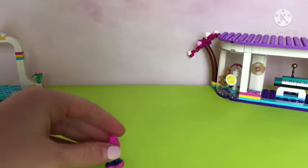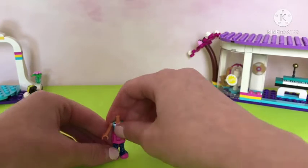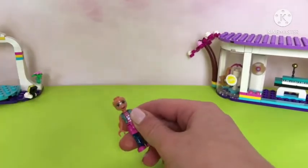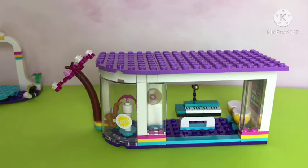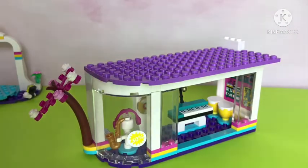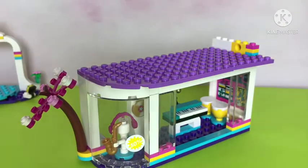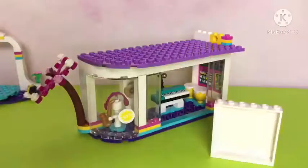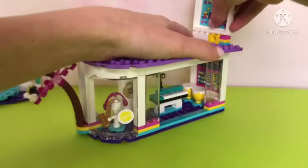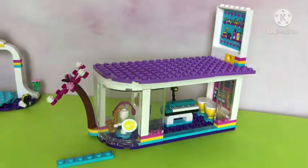Now we're on to bag number three with Olivia and her galaxy pants — I never noticed they were galaxies until now. She has her Pac-Man shirt and vest; it's a really cute outfit. Now she is ready to go. This is going to be a tech store — Olivia must live in here. We have to start building the side like any other of the stores. We're adding on a techie sticker here; it has lots of video games and lots of accessories.